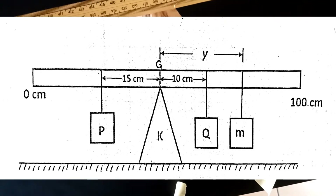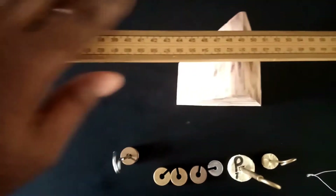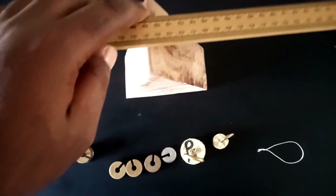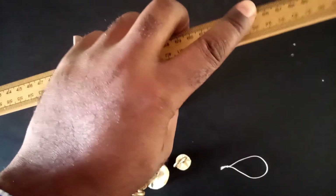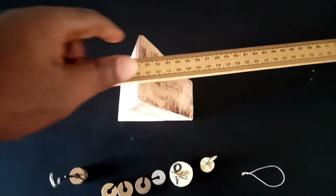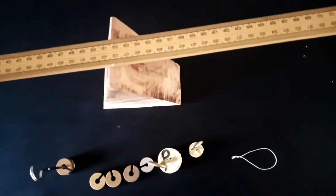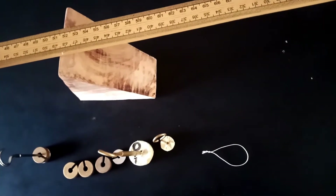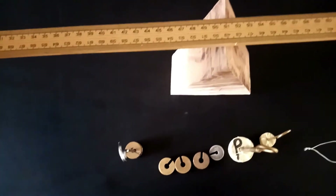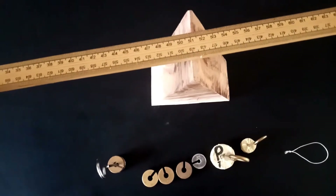Now that we have achieved this, we are asked to hang the 100 gram mass labeled P at a point 15 cm from the balance point to the left, and the mass labeled Q — the 20 gram mass — at a point 10 cm from the balance point to the right. Then we'll use a 40 gram mass to balance the system and find the distance of that new mass M from the center of gravity.